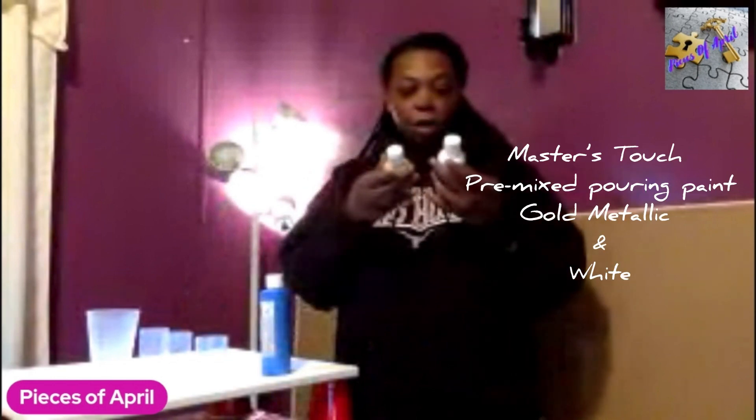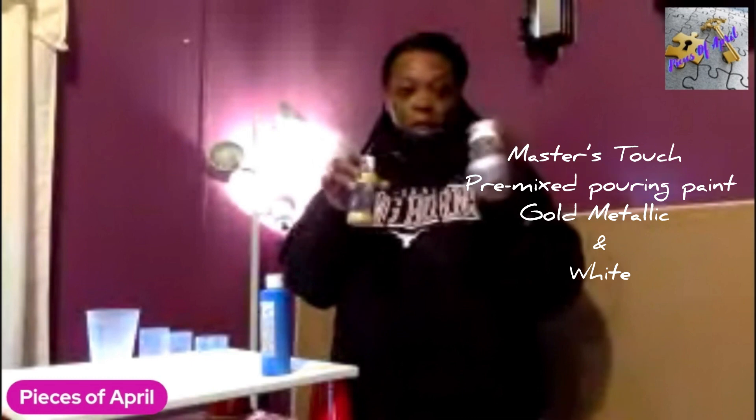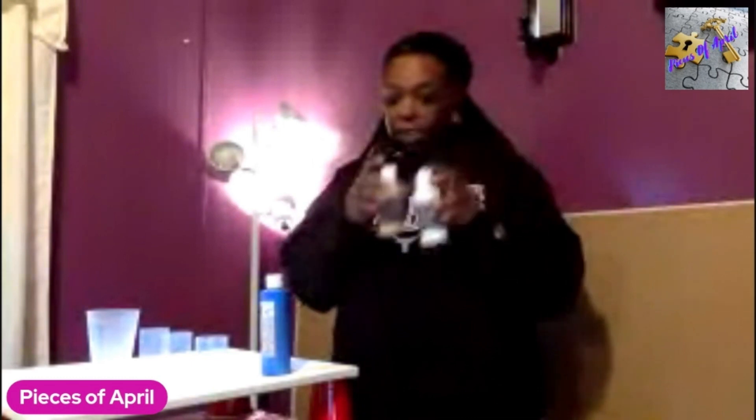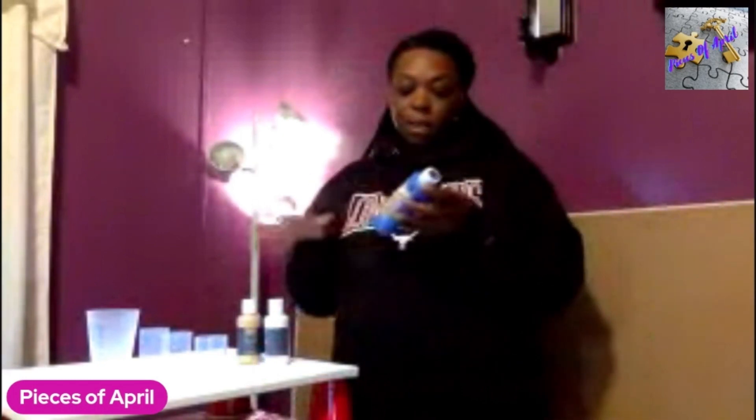These are Master Touch paints. This one is gold metallic and this one is just regular white, but they're a set. And this one I got at the Dollar Tree for $3. So hopefully they'll mix well, but all of these are pre-mixed already. I'm not sure if the pouring medium is different between them.